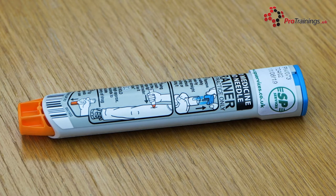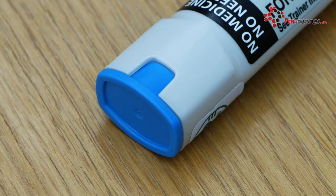The blue cap at the top of the EpiPen is the safety cap, which makes sure that the needle does not accidentally protrude when not in use. Once this cap is removed, the unit is live. The cap can be replaced without the EpiPen being used; however, you must do so carefully as you could inject yourself accidentally with adrenaline.